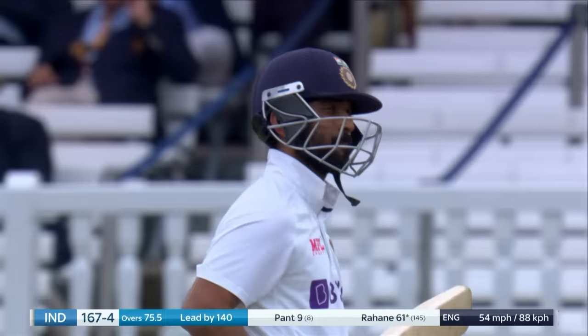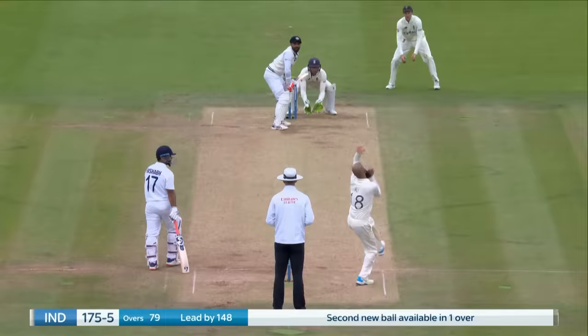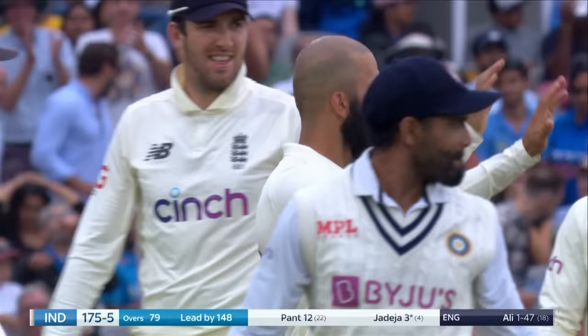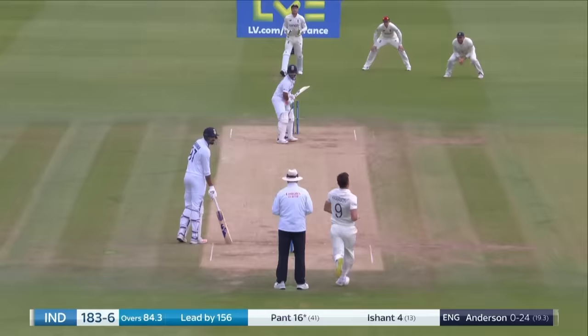There is something good there, yes he's been given. Did hear a sound. Yes! Moeen Ali again — what a delivery from Moeen Ali. There's flight, there's drift, there's turn, and there's the off stump.